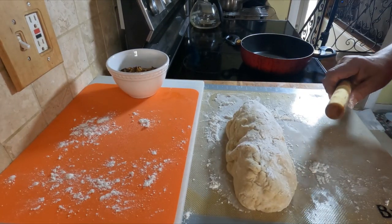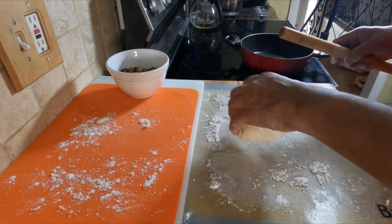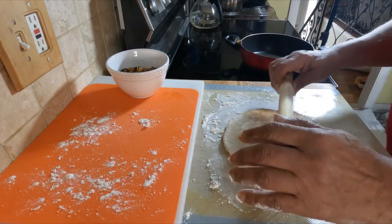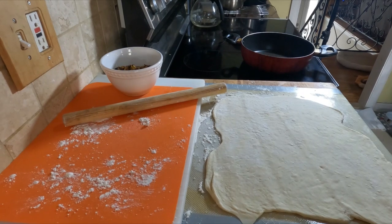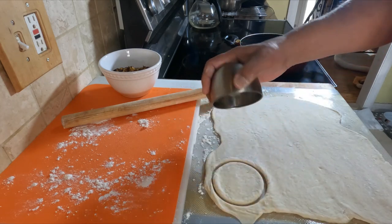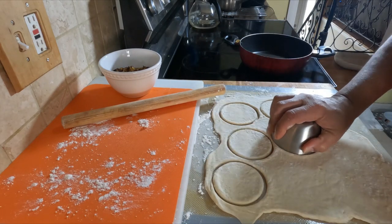On the floured surface, we'll roll out the dough for the bakes. This is rolled out nice and thin. Just get a cup or anything that can cut circles, and you cut some circles in there.